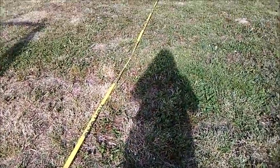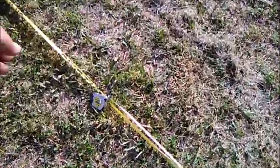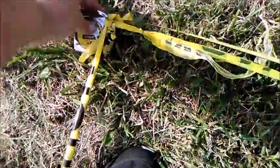Now to square it up — once I get the corners 10 foot by 10 foot, I come out here and do the same thing. I did 20 foot across here, just 10 and 10.